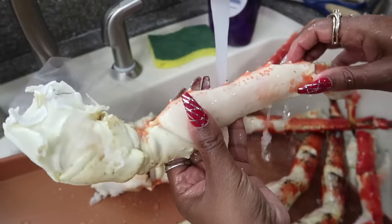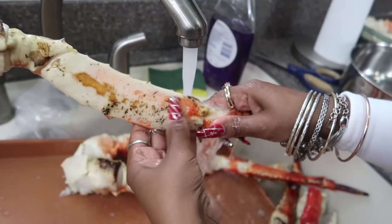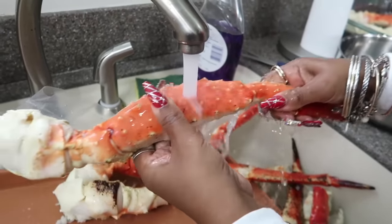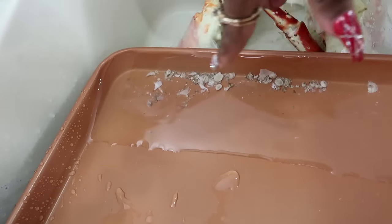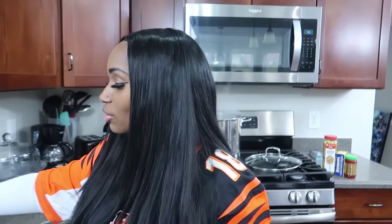You want to do this in cool water, because crab legs are already cooked — a lot of y'all didn't know that. You don't want to make them overdone. Rub them down in cool water, not cold water. See all the residue that came off those crab legs — this is why it's so important to clean your crab legs with cool water to get all that stuff off.